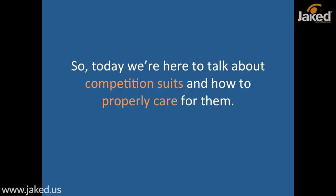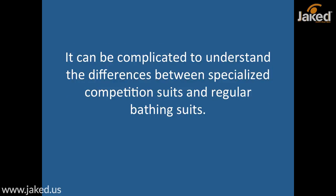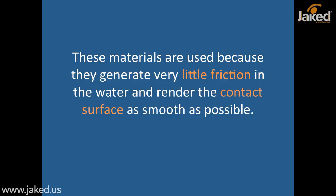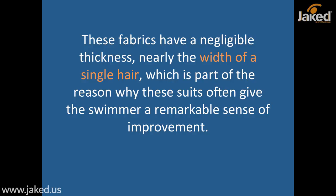Today we're here to talk about competition suits and how to properly care for them. Competition suits are truly in a class of their own, but it isn't always easy to determine the best solution for your personal swimming needs, since every one of us is completely different. It can be complicated to understand the differences between specialized competition suits and regular bathing suits. Elastane, also known as spandex and lycra, are two of the most common materials used to make competition suits. These materials are used because they generate very little friction in the water and render the contact surface as smooth as possible, as seen here. These fabrics have a negligible thickness — nearly the width of a single hair — which is part of the reason why these suits often give the swimmer a remarkable sense of improvement.